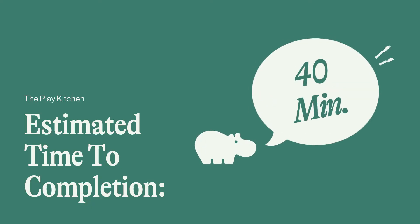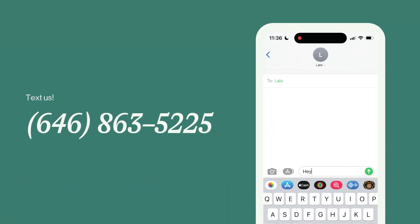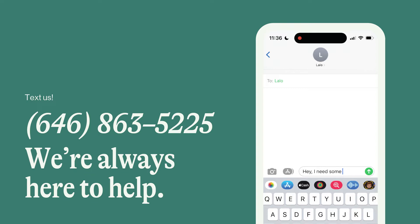We always try to make our products easier to assemble. We did our best here but it will still take time and patience, but we're here if you get stuck — just call or text us. Now that you've got everything you need, let's get to it.